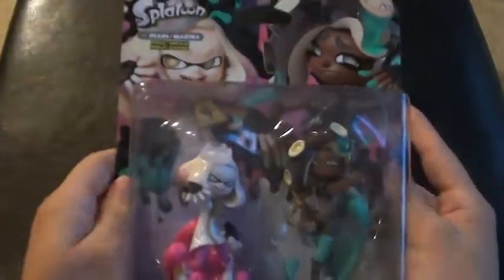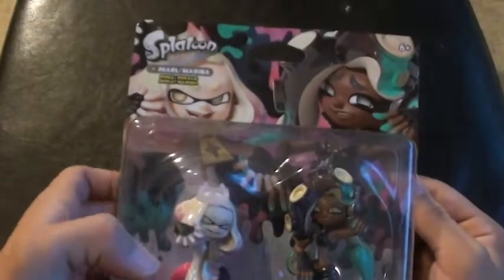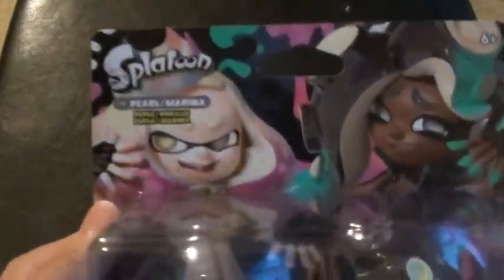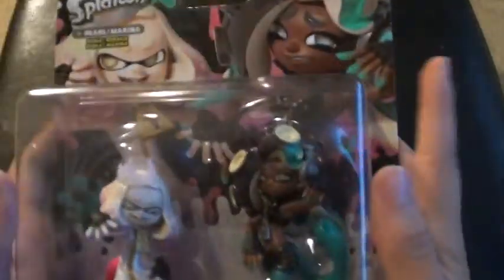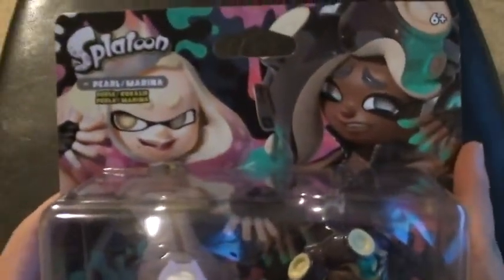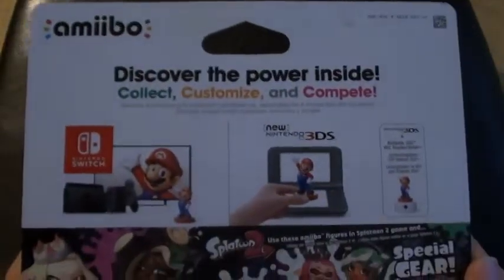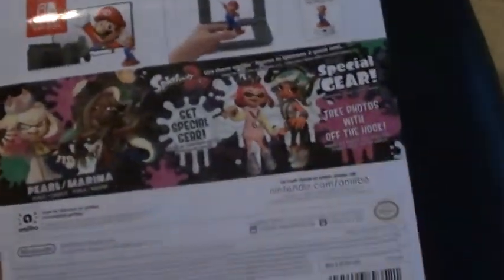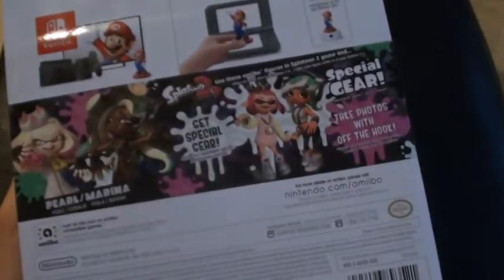Today is the release of the Off the Hook Amiibo of Pearl and Marina. They came out today and I got them on the release date. Here they are in the front and here's the back. You get new gear — you can get their outfit from the auto-expansion pass.